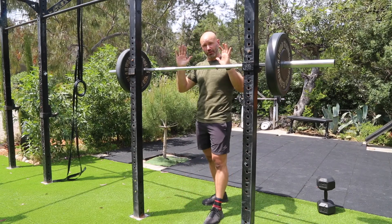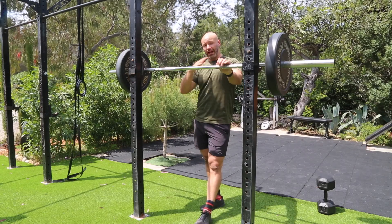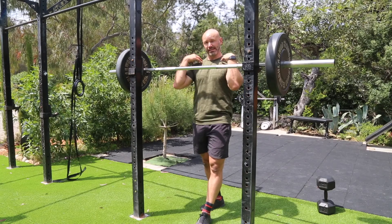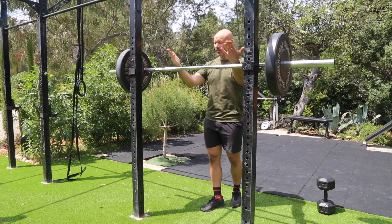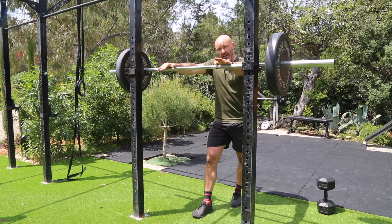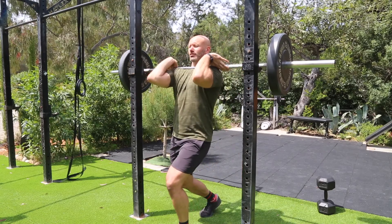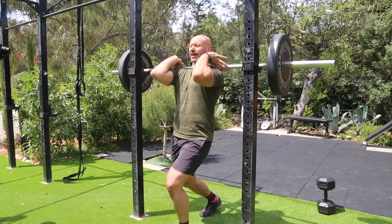After a while with the goblet squat, you can't load it any further, so that brings you up to the front squat. The front squat is all about mastering the front rack — basically how to position the barbell on the collarbone so it sits perfectly. When you're in your squat pattern, the bar shouldn't feel like it's moving. It does take a bit of time to practice. I like to keep the fingers loose, then really focus on getting the bar sitting right up on that collarbone, elbows high under the bar.